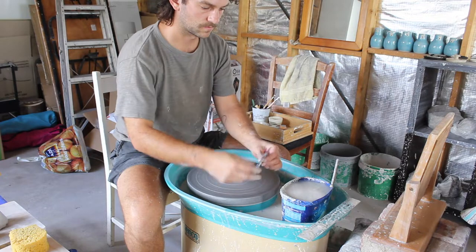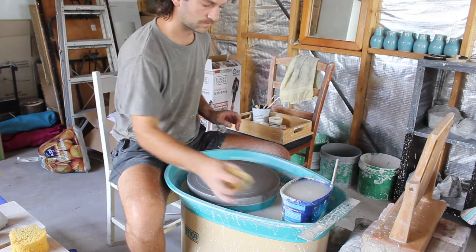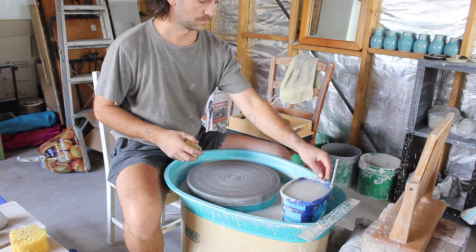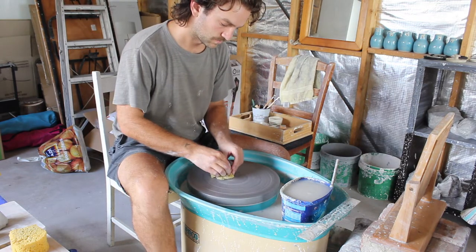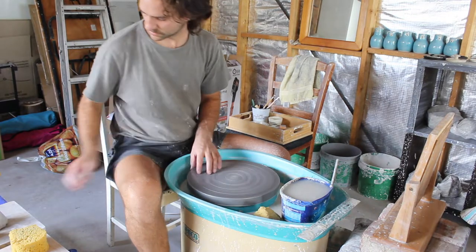So we're starting off any project by making sure the wheel is nice and clean and slightly damp. You don't want it to be too wet because the clay won't stick to the wheel. You don't want it to be too dry either for the same reason.